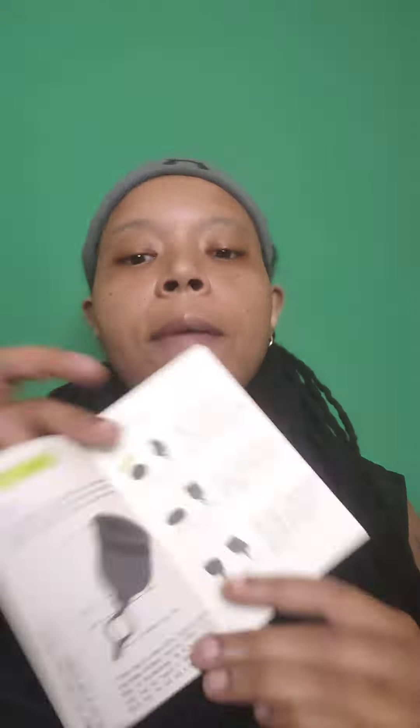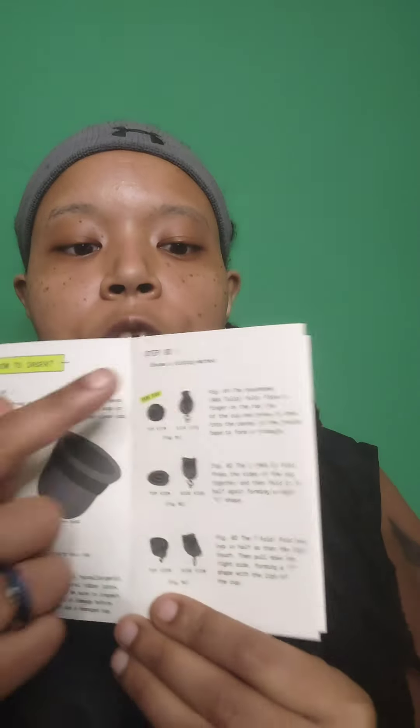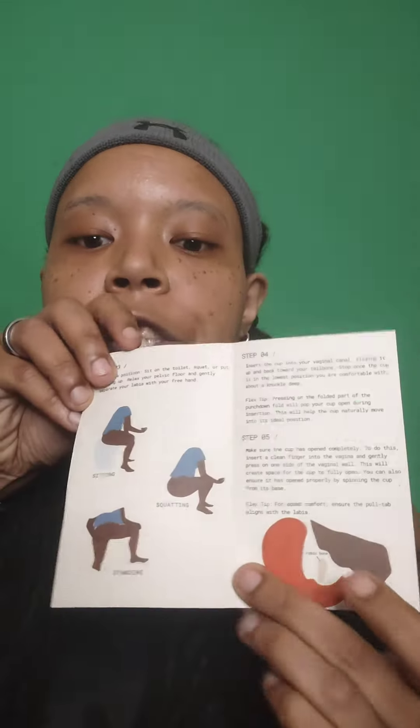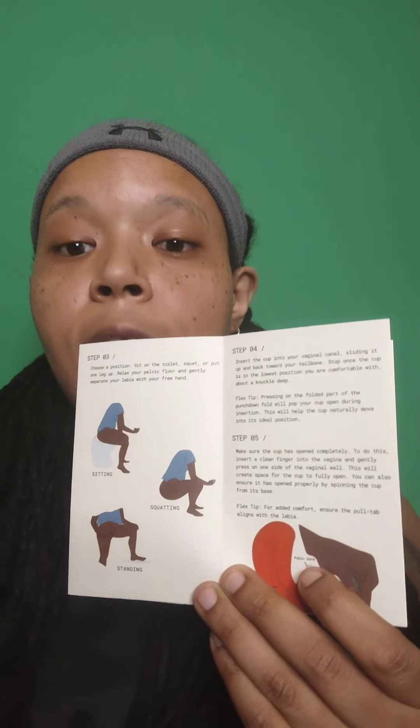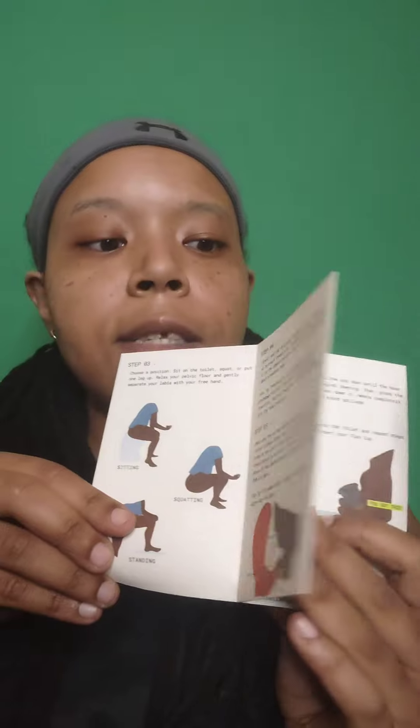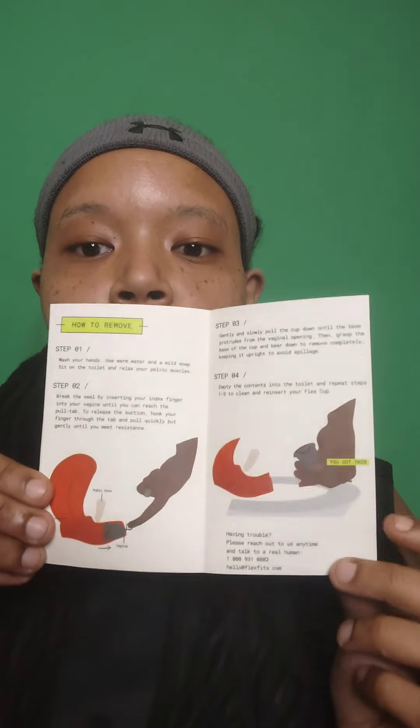The instruction manual was actually my best friend whenever I first got this product. I read through this manual a few times because I was very unsure about this, but I'd heard about the Flex Cup from a few friends. In the manual, you will see information about the cup, different folding techniques that you can use in order to insert the cup, information about how you need to position yourself to insert the cup, and a few different pictures of what is going on inside your body while the cup is inserted. These are just a few of the illustrations within the manual for the Flex Cup.